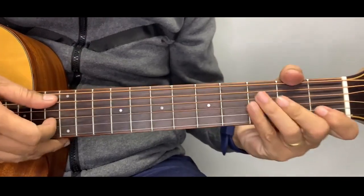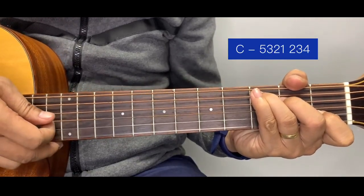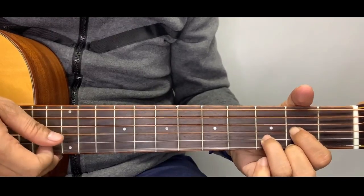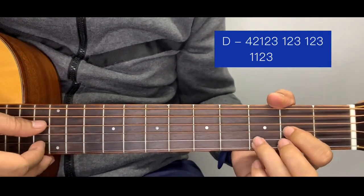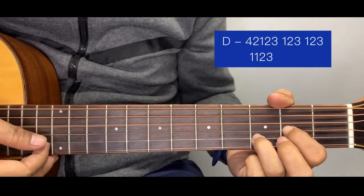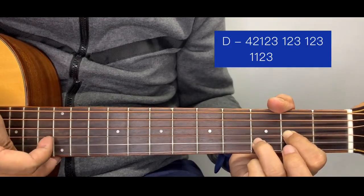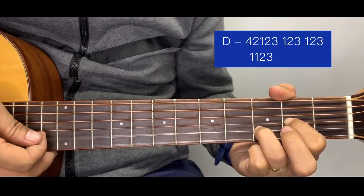For C, the pattern is: five, three, two, one, two, three, four. For D, we start at the D bass on the fourth string. After the four, we proceed to two, then one. After one, we go back to two, three. So the D pattern is: four, two, one, two, three. Then we position to D chord and the pattern continues the same way.